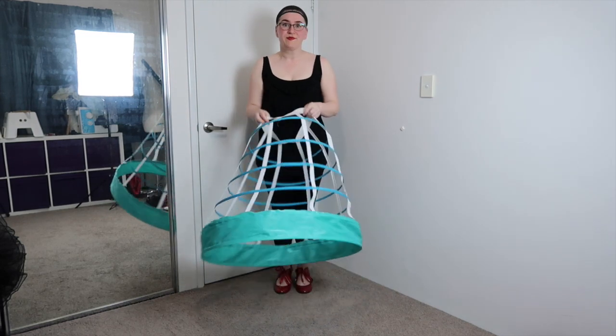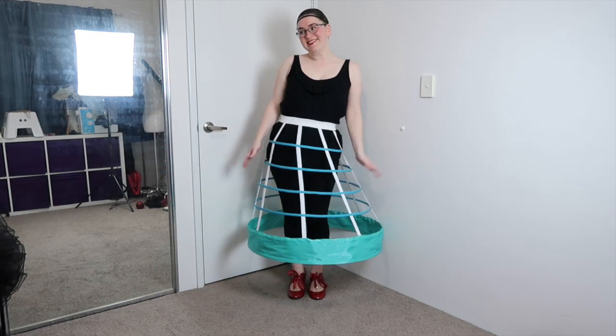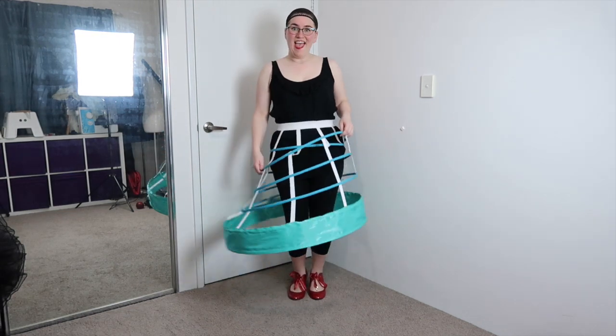Next is the crinoline — the same one I've used for Ariel and Tudor Yoda. What can I say, it's super versatile. If you'd like to see the tutorial on how I made this, I'll link it below.